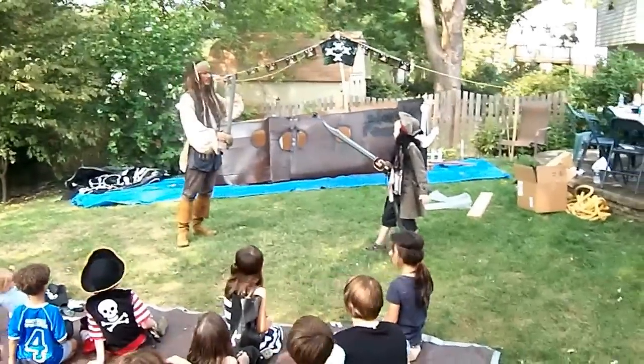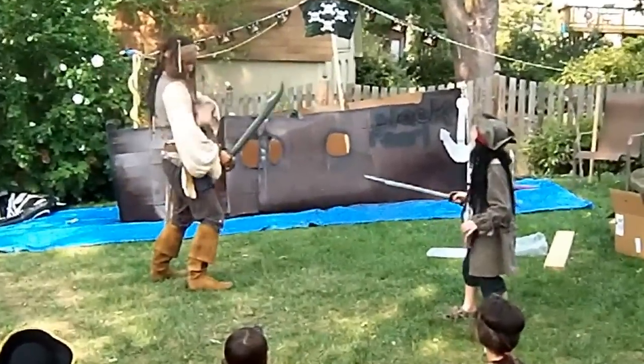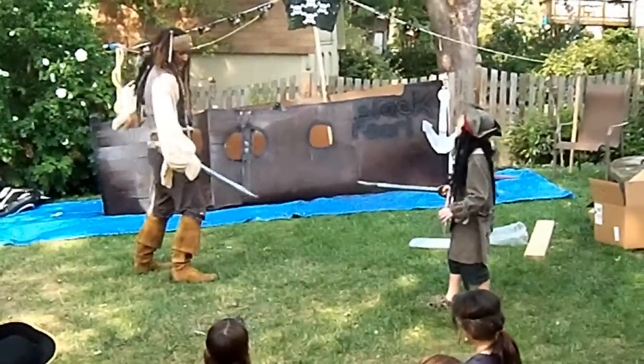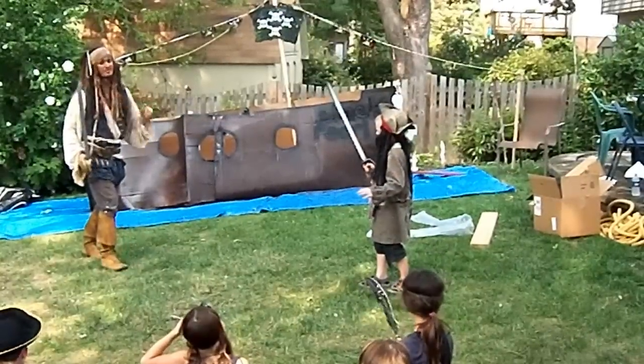Straight up, so we'll go one, two, three. Remember, you want to come up with the sword and get me from shoulder down to the knee — preferably in the chest area or in the back. I will not attack you. I will defend myself.